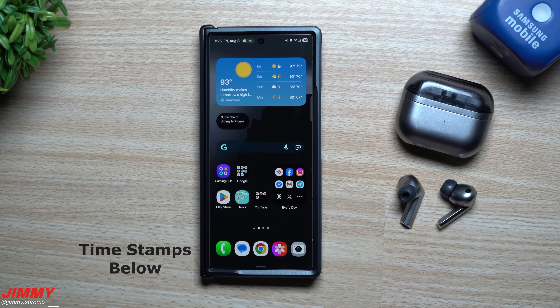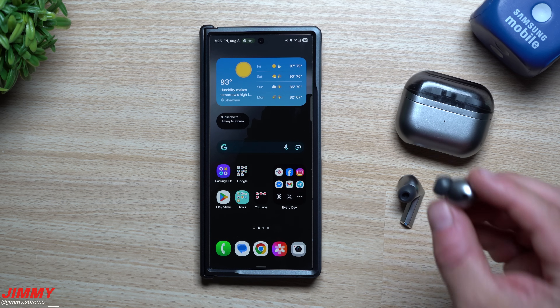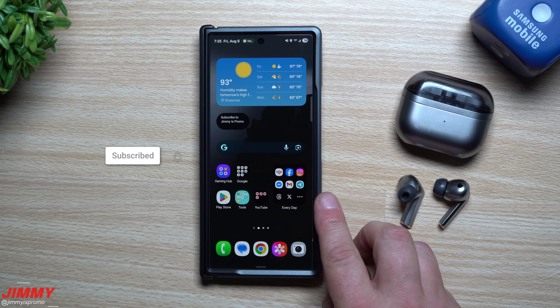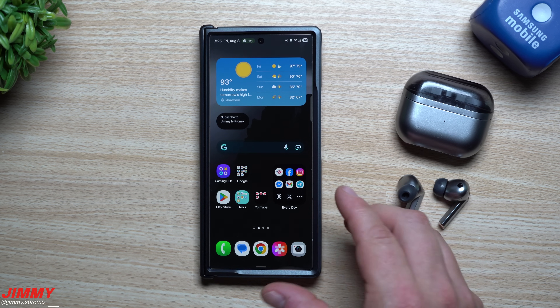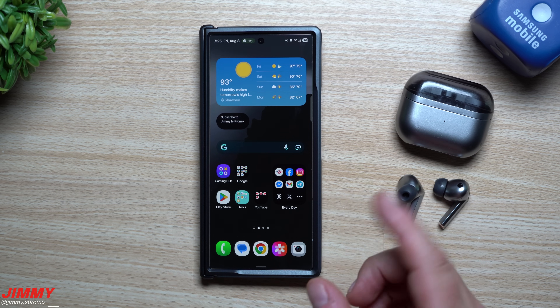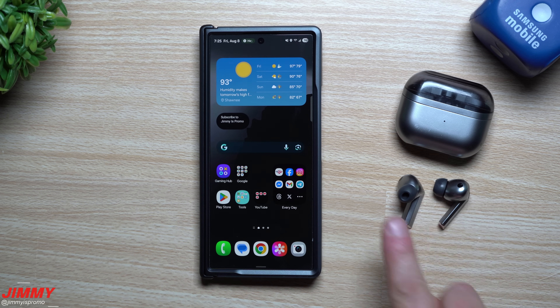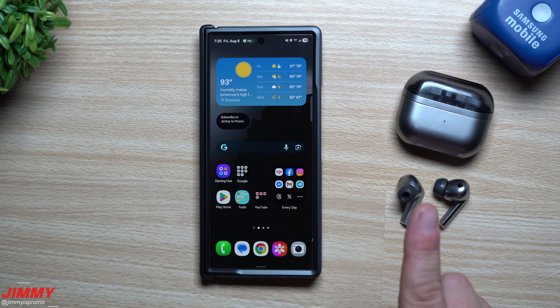Hey everybody, welcome back to the channel. My name is Jimmy, and in today's video you have Google Assistant on your Galaxy Buds 3 Pros. That means you can speak to Gemini directly from the earbuds — even if this phone is in your pocket, purse, away from you on a table, or you walked to the other room — as long as you're still connected with your Galaxy Buds 3 Pros.